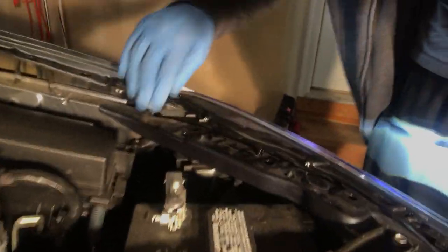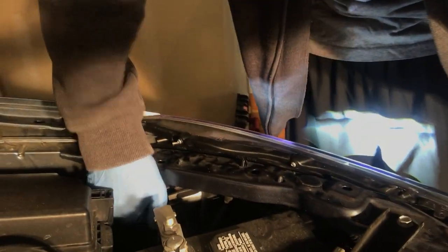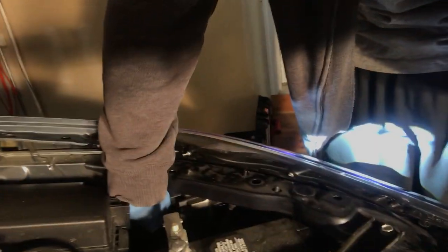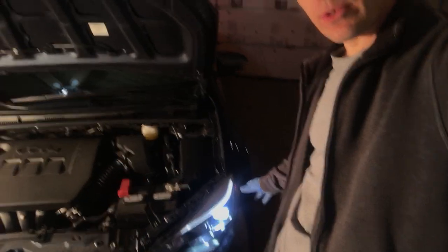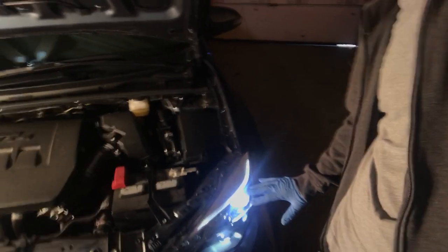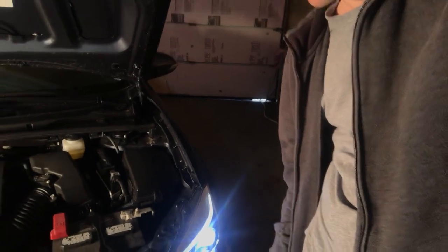Here's the front of the car, driver's side. The bulb you want to take out is way on the far right — you can actually get to it with your hands by just reaching in; you do need pretty small hands though. Once you take that bulb out, it'll be a nice clean look — you won't have that orange piece on the side anymore.